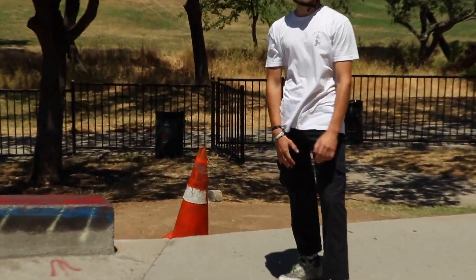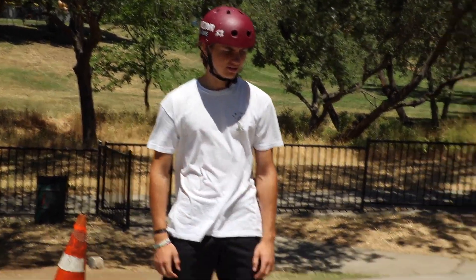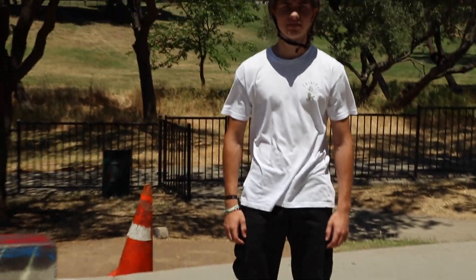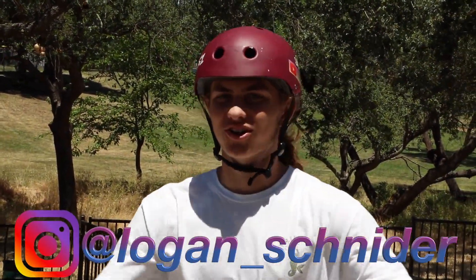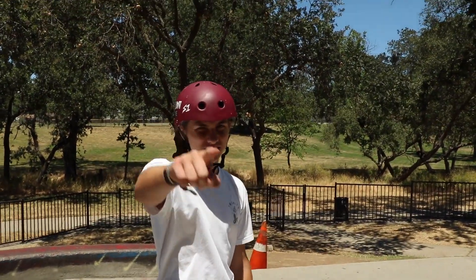Hello ladies and gentlemen, welcome back to another YouTube video. My name is Logan Snyder. Today, as you guys know by the title of this video, I'm going to be teaching you guys how to untwist.